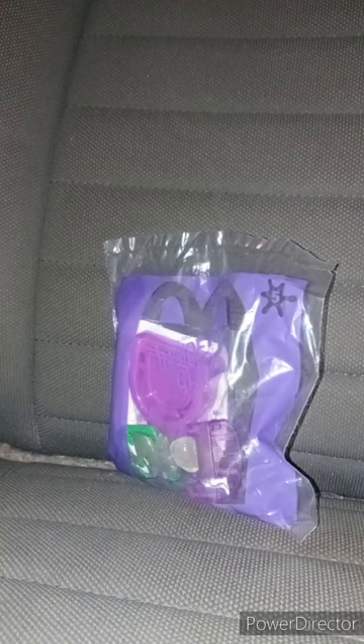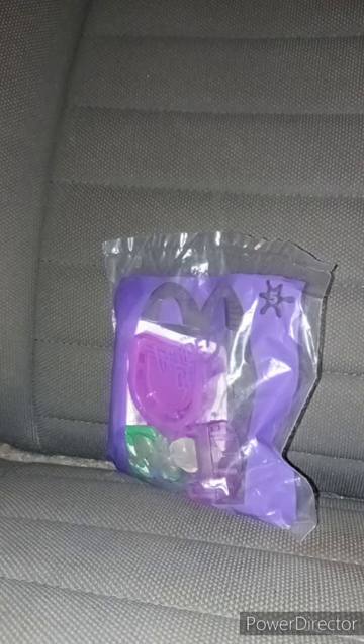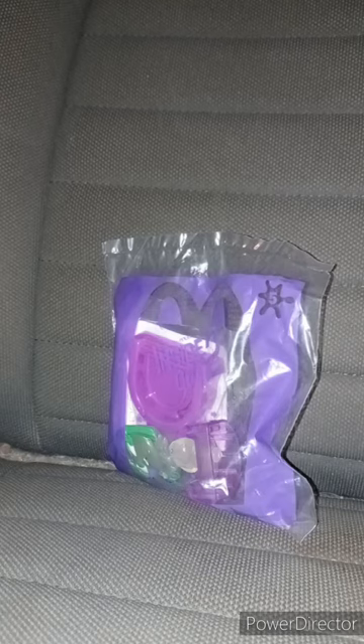Hey guys, I am back with another unwrapping video. I know you're going to say — did I not already review a Happy Meal toy almost a week ago? I did, but here's the one I promised you guys that I had canceled for a month: Disney Pixar's Inside Out 2 Happy Meal Toy number 5, Disgust. I already reviewed Joy last month. I know these toys are not at McDonald's anymore because they're now promoting Despicable Me 4.